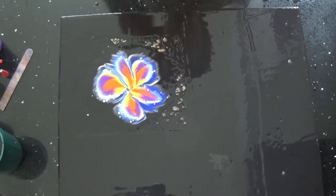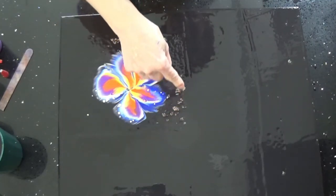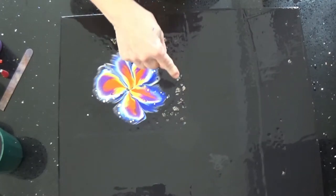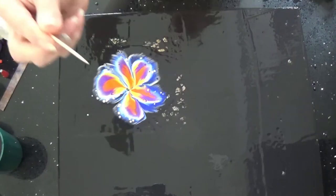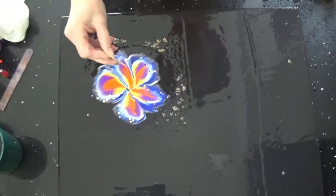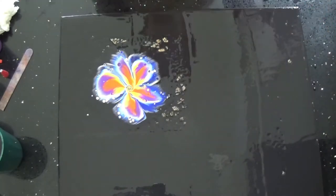I put silicone in the blue to see what it would do. You see what it did to the canvas that I didn't clean off that silicone? Later, I'll have to clean that and paint that black. I'm using a toothpick for my center. I don't like the silicone that distorts the flower — I'll use regular blue next time.